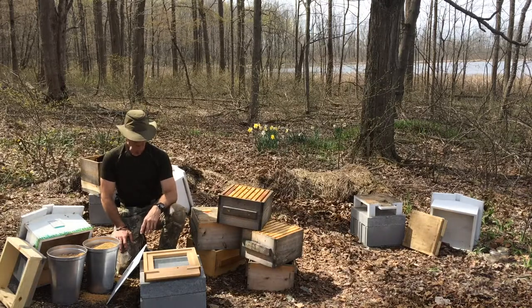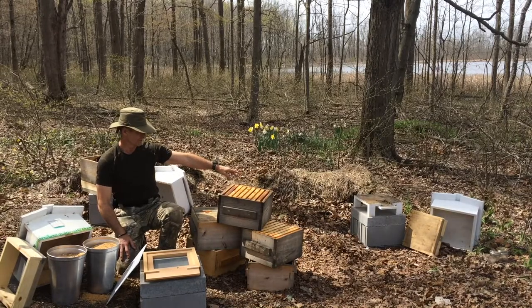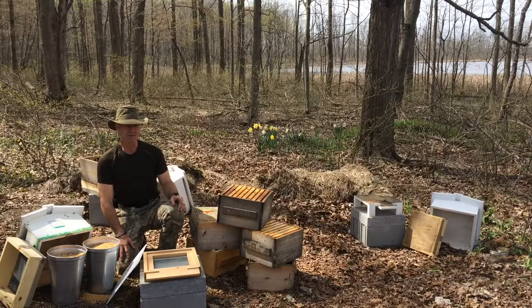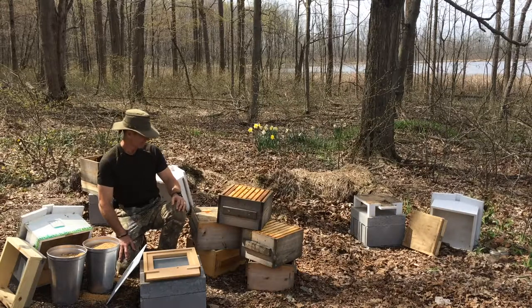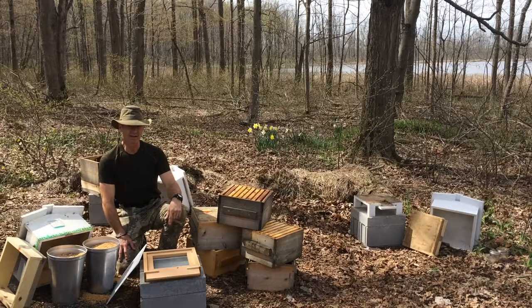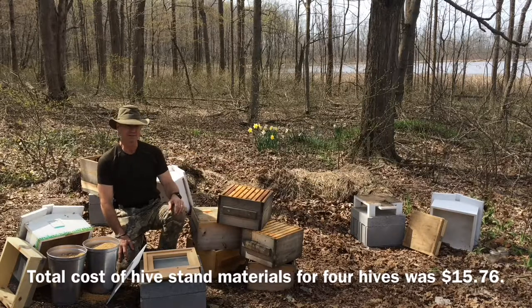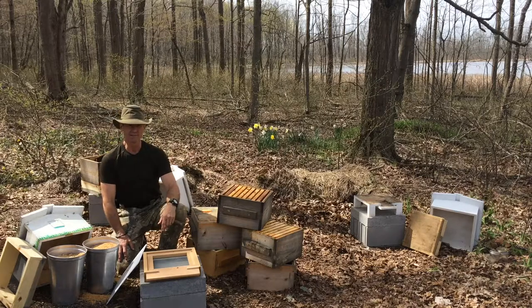So for a hive stand, you can see more clearly what was hive number four last year. Simpler is better. I used two standard 8x8x16 concrete building blocks, and then on top of those are two 4x8x16 solid concrete blocks, so total height of that is 12 inches. And then the hive stands that I built are an additional 4 inches high, so that totals to the hive floor would be 16 inches.